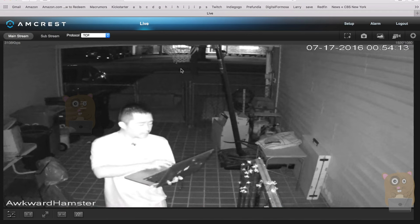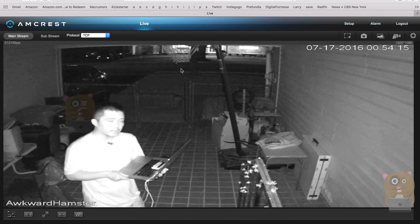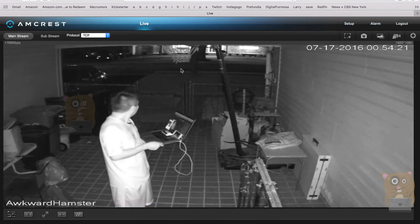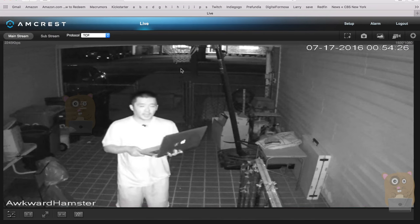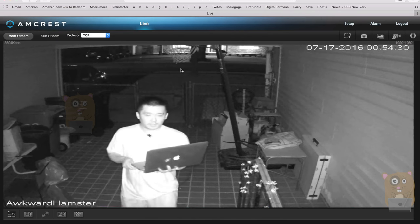I'll say the optimal range for watching human subjects at night is between six feet and 13 feet. If you're trying to watch vehicles — cars or larger trucks — it can exceed 13 feet. Anything less than six feet will be too bright — there'll be too much infrared LED bouncing off the subject.